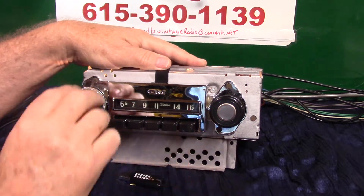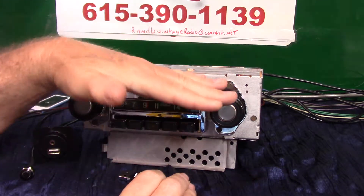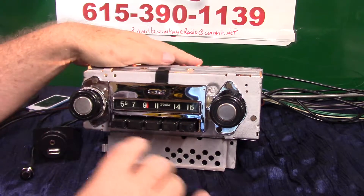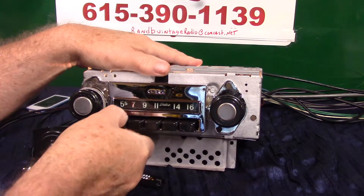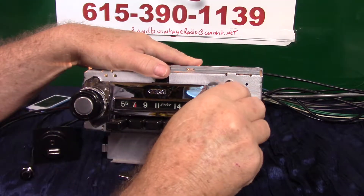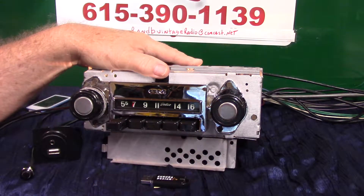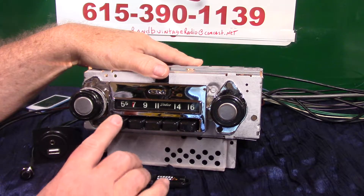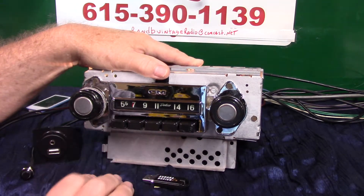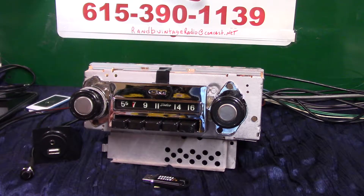We've got all the presets working like they should, with the original background light. Presets work just like you've always had. On this station we can set your presets up. This radio will also scan your stations and has voice ID, which is pretty neat.